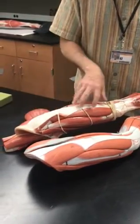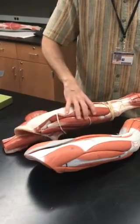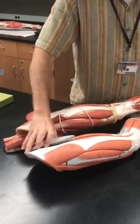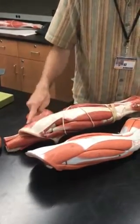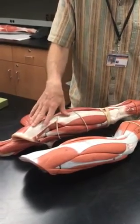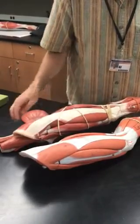The tensor fascia latae, gluteus medius, and underneath it the gluteus minimus, all abduct and rotate the hip. So it's a group of three — one, two, and underneath it, three — that work together for hip abduction and rotation.